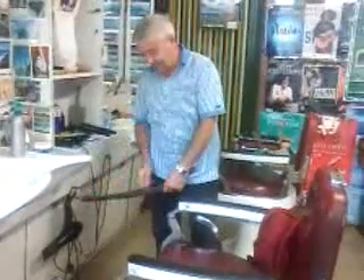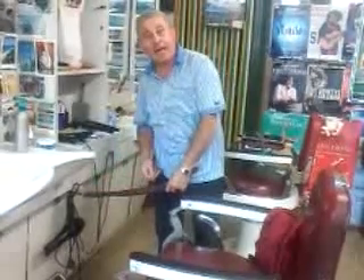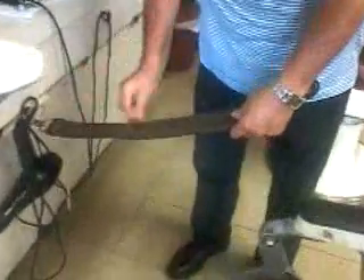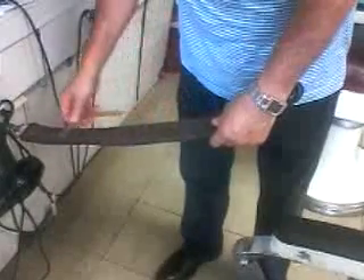Hi, hi everybody. As you can see, I'm doing my work. I'm ready to go. Anyone for a shave? If you're not sure what we're talking about, it's shaving — it means removing hair from your face.